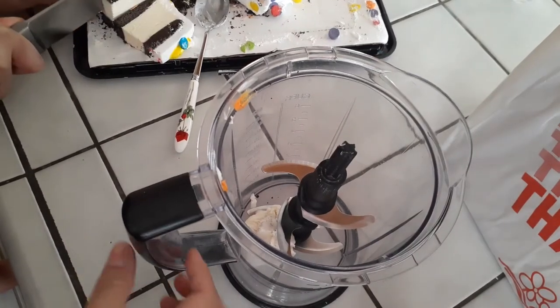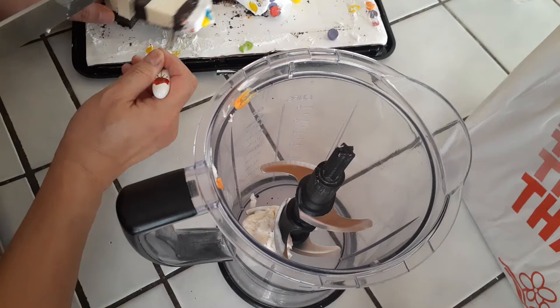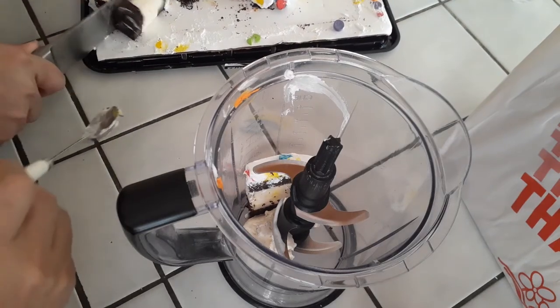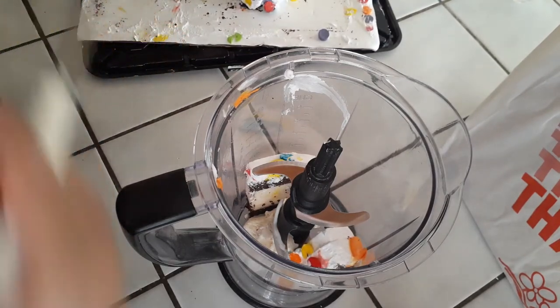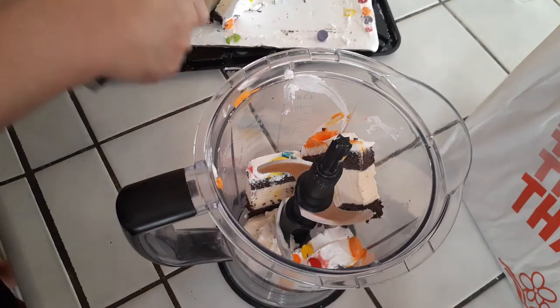Do whatever works for whatever size pitcher you use. I am using a 40-ounce pitcher. If you guys are using the small personal size, just fill it up all the way to the top as much as you can. For me, I am using one and a half cups of milk. You're just gonna have to adjust a little bit with yours. As you can see, my cake is a chocolate cake with vanilla ice cream and some frosting on top — we just threw it all in there.